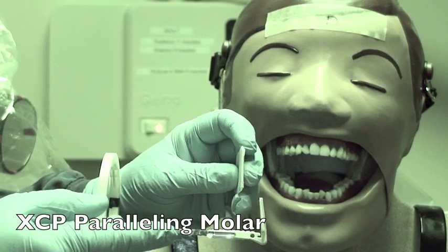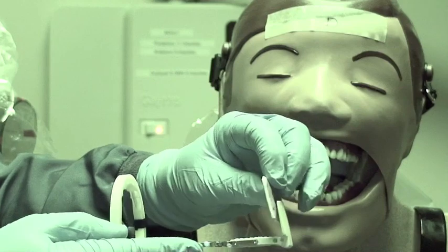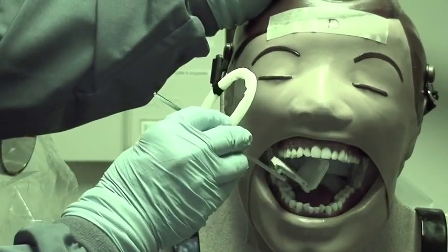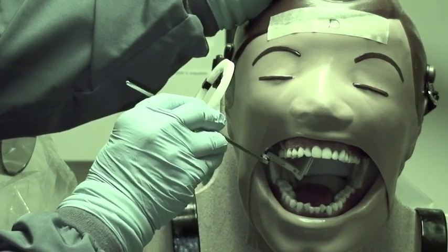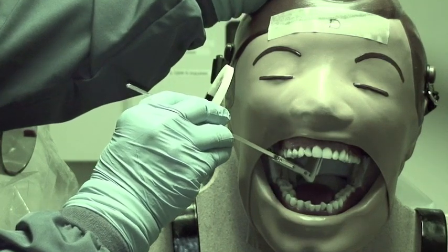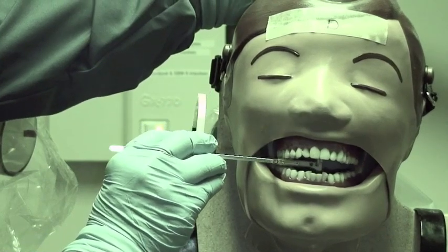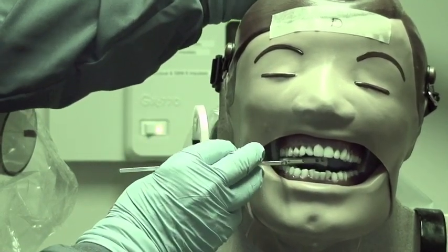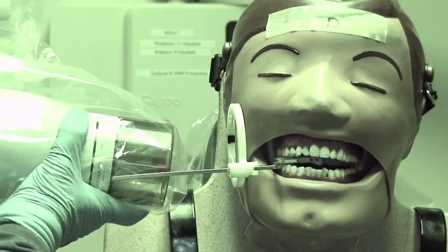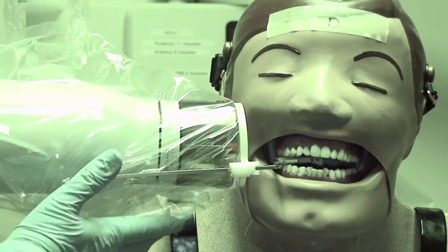Now moving to the XCP holder. Put the dot on the film into the incisal edge slot of the holder. For the molar view, go in on an angle and place the film on the teeth. The front of the film is at the mesial of the second premolar. Because we're doing the paralleling technique, the film should be away from the teeth. Then line up the PID with the ring for the paralleling technique.